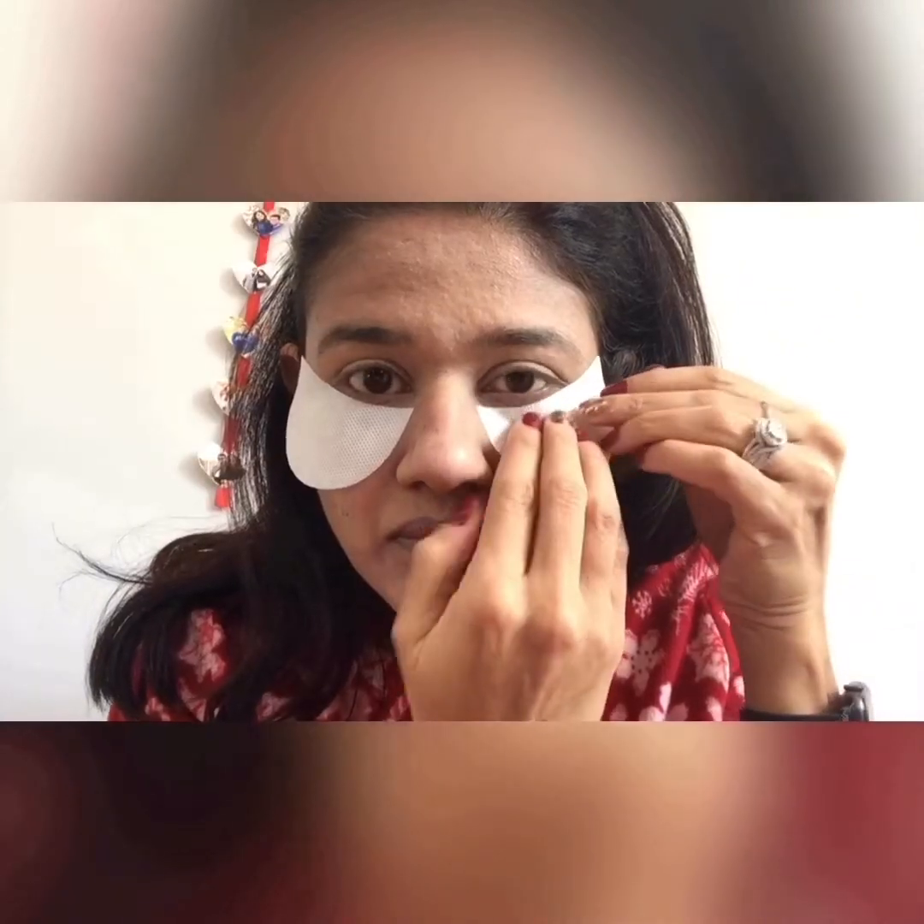Hello everybody, this is the makeup look I did for Valentine's Day. Let's start with priming our eyes first. I use MAC Soft Ochre paint pot. Next we are going to prime our face — I'm using Hourglass Cosmetics Mineral Veil primer and massaging it all over my face thoroughly. Next, because I like to do my eye makeup first, I'm putting in some eyeshadow shields to catch any fallout.